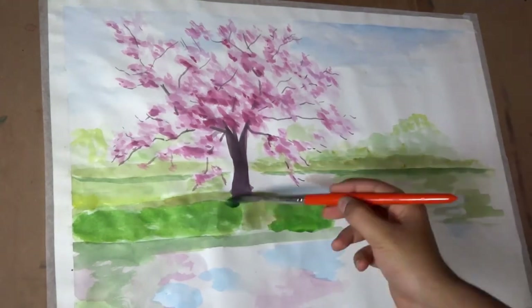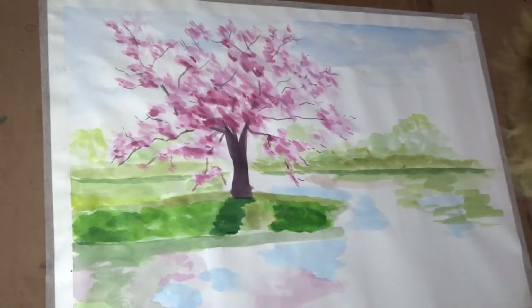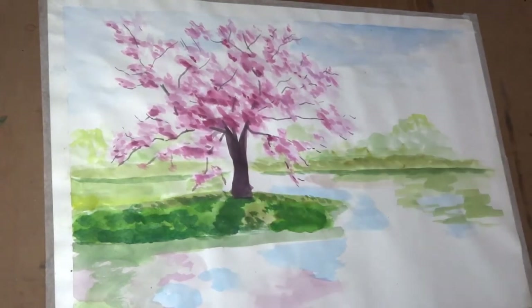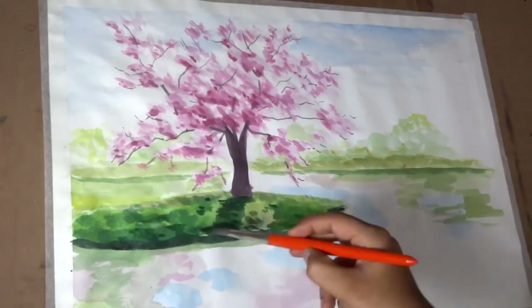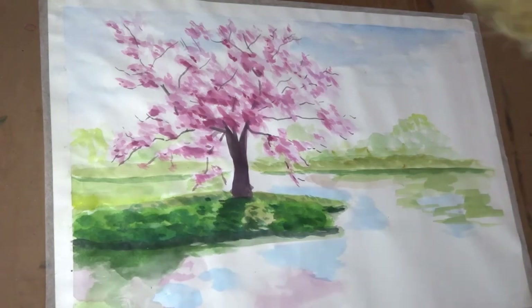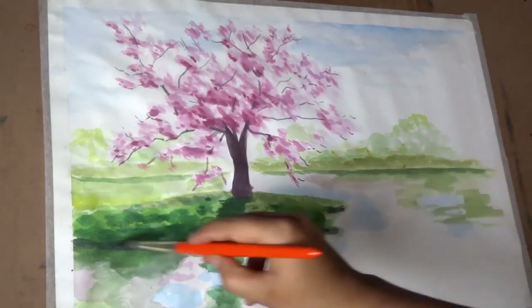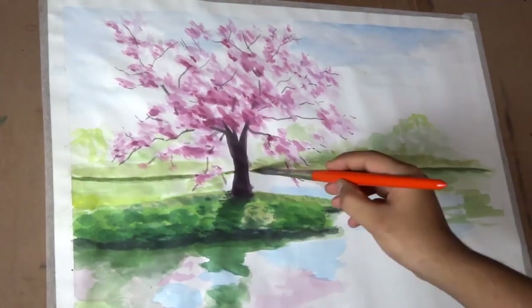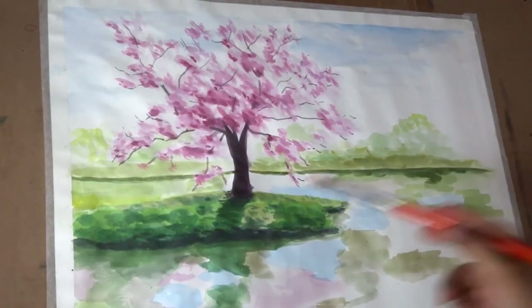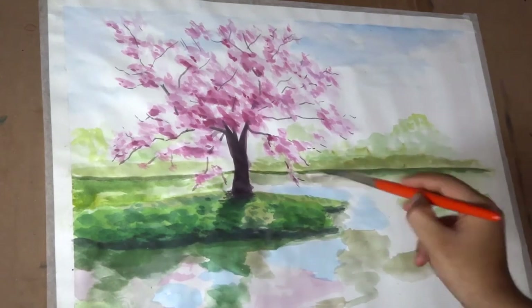If you want to know what value, tint, tone and all those terms mean, you can watch my recent video on color theory — the direct link will be available in the end card and in the description as well. I am not using black color at all in this painting. Instead, I am using blue, red and brown for the darker values. You can experiment with different colors to achieve your desired color scheme.